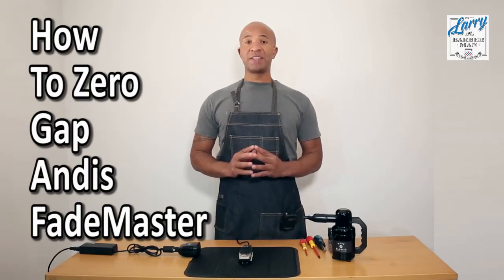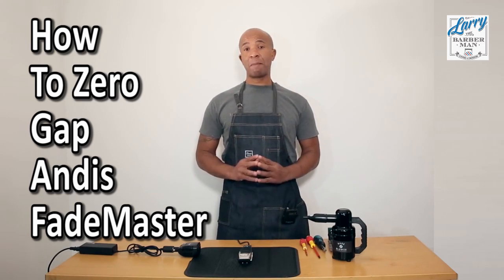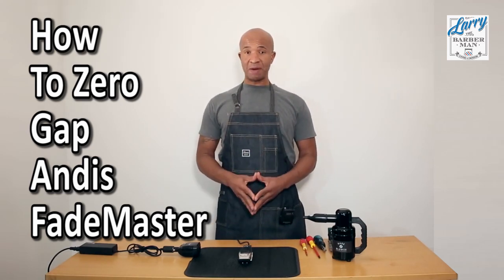Hi, this is Larry the Barberman of LarryTheBarberman.com and today we are going to discuss zero gapping both the Andis Masters and the Andis Fade Masters.